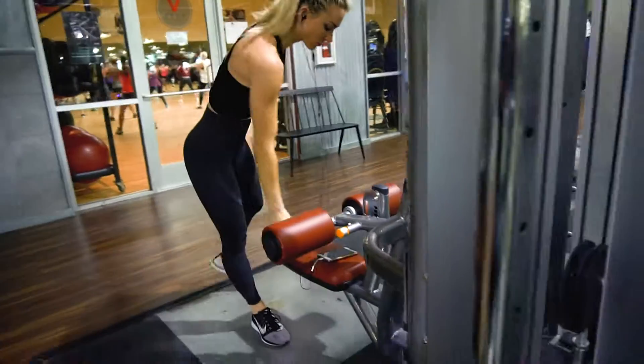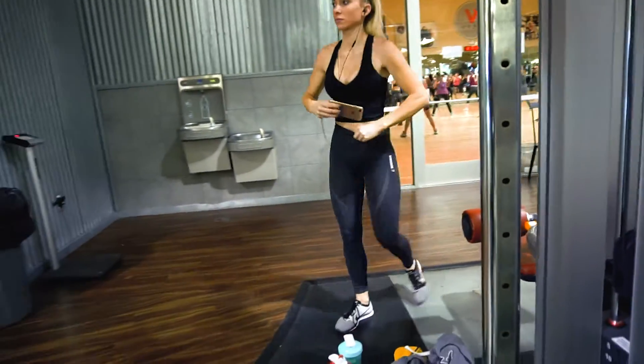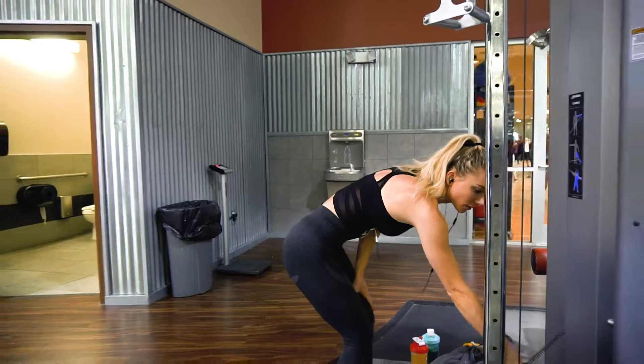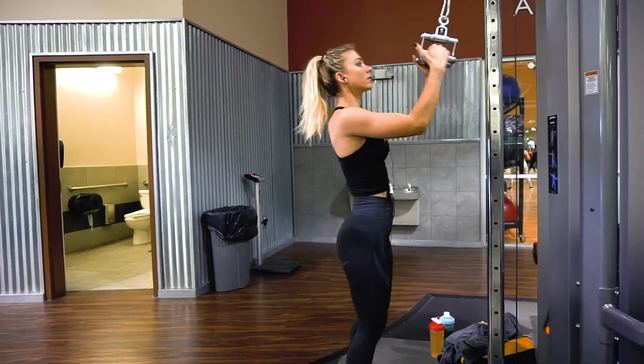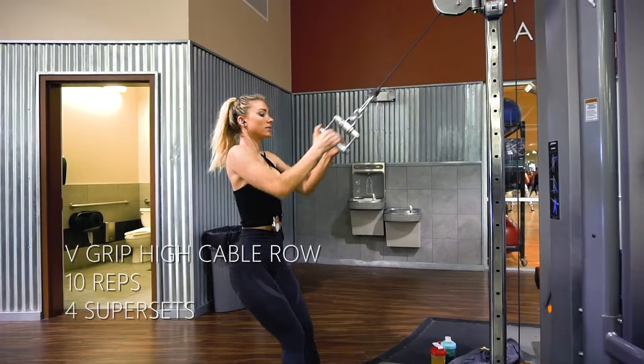At the top of your lift, you're going to extend your arms out just a little bit. Remember, we're not going to let our arms lock out all the way. We're going to keep that little bend in our elbow the whole time, but we are going to release that tension a little bit.